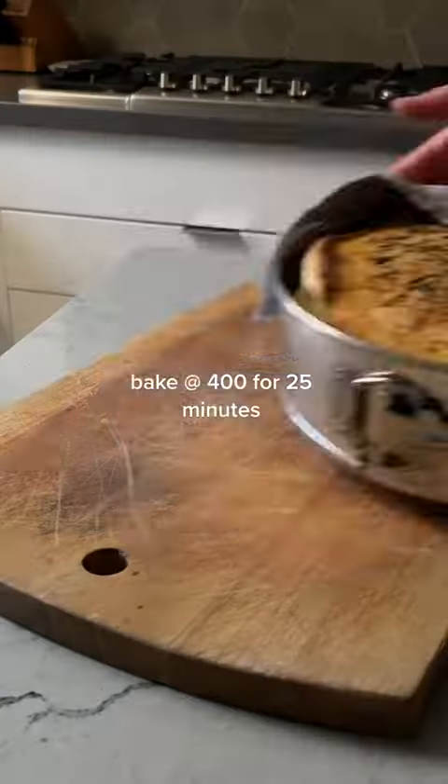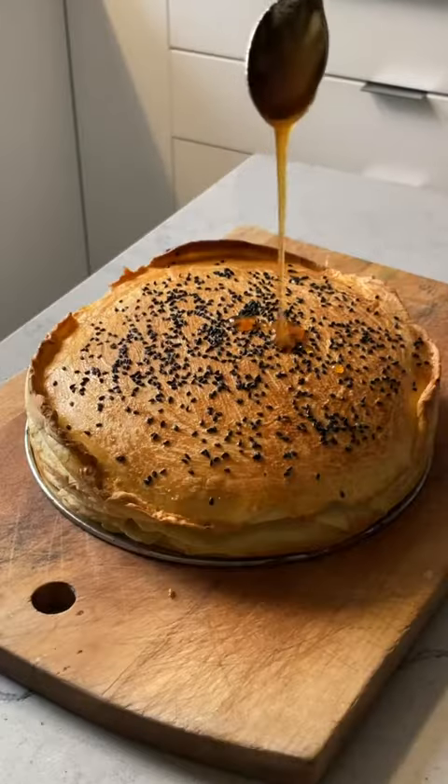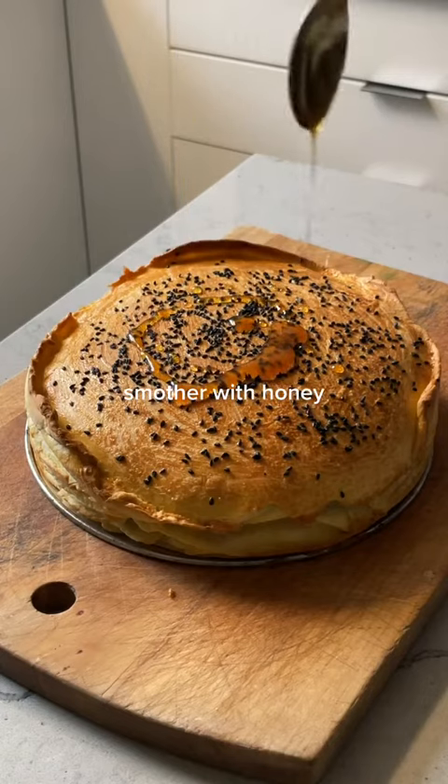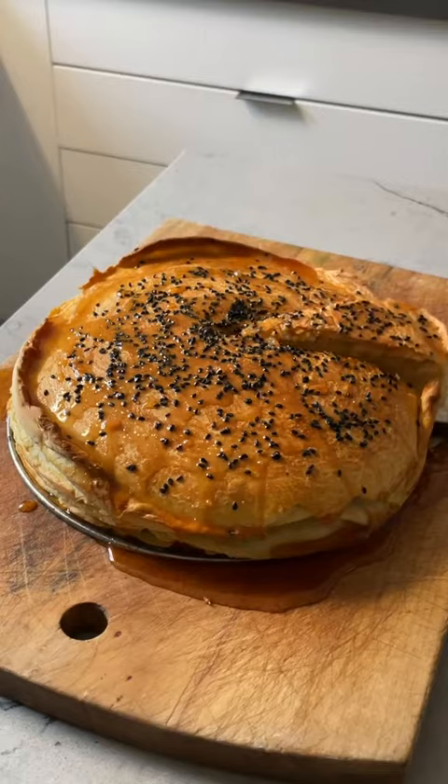Pop that baby in the oven for 25 minutes, and while it's still warm you'll want to smother it in honey. Now is not the time to skimp on the honey. This was a pleasure to make and absolutely breathtaking in the end.